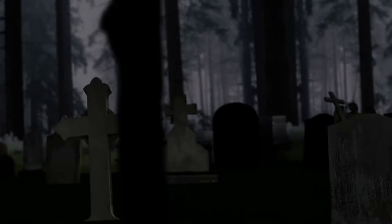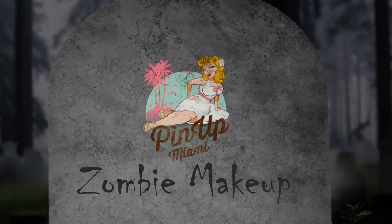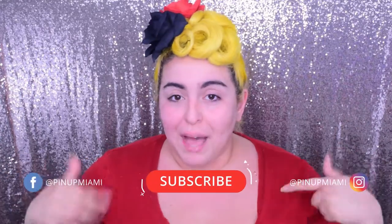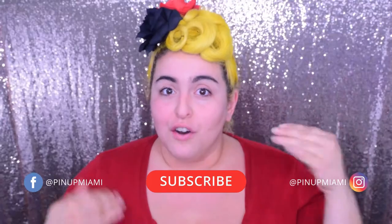Hello everyone! If you like that look, stay tuned because I'm about to show you how to become a zombie. The products I use for this video are going to be down below — I'm going to show them as I use them, but if you want a master list in case you want to go shopping, they will be down below in the comments. To start off, we're going to moisturize the face.